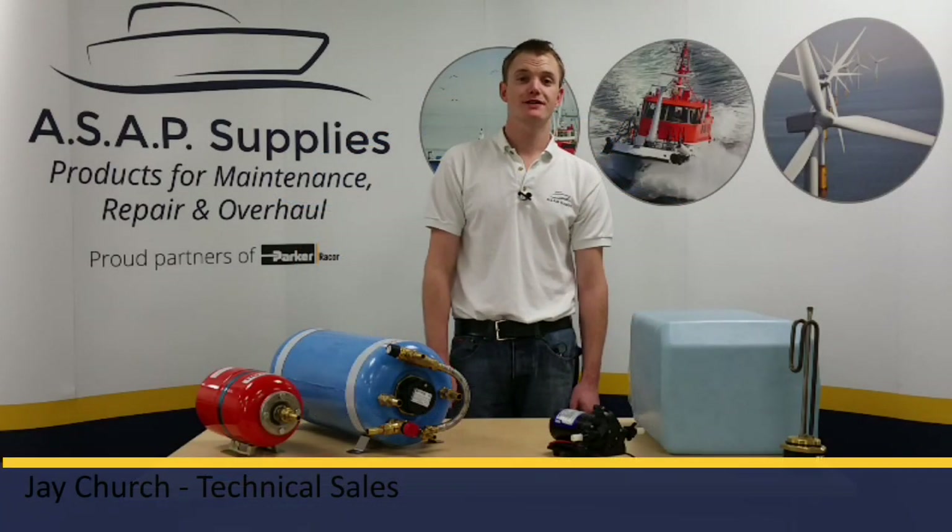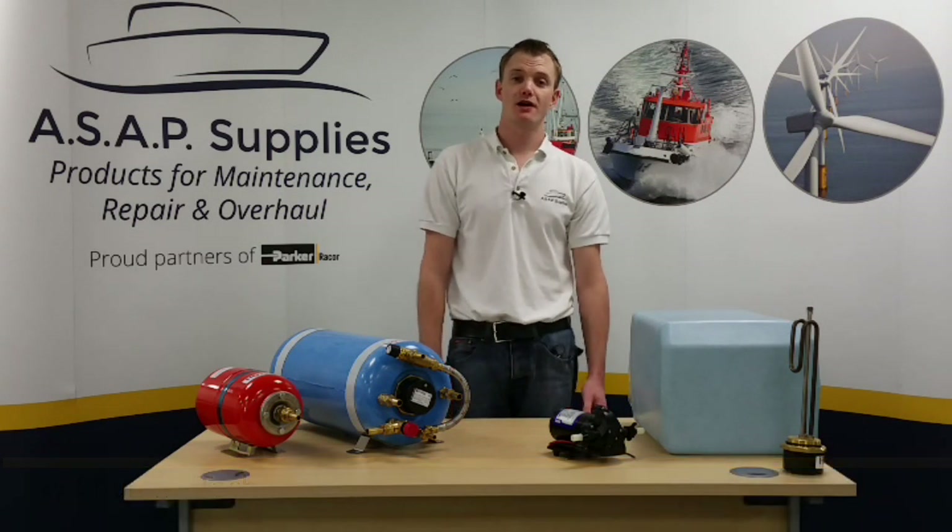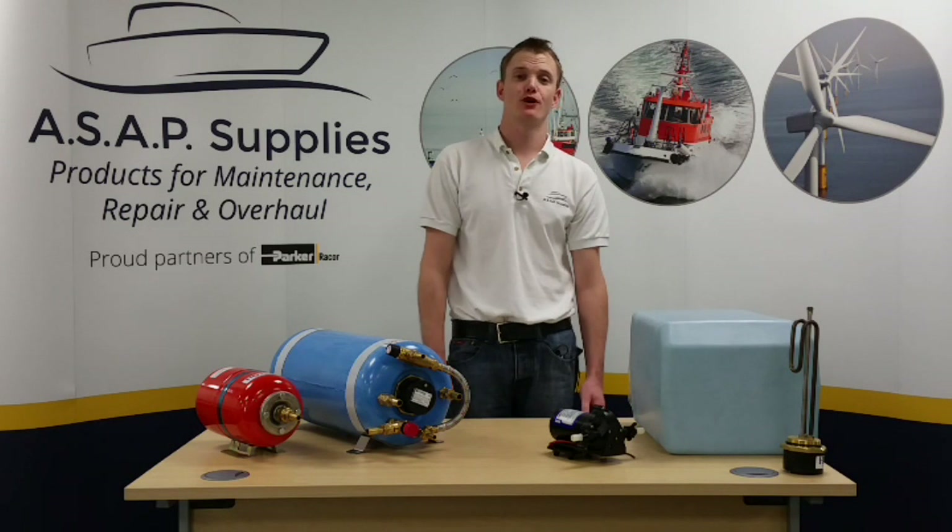Hi, I'm Jay from ASAP Supplies and in this video we're going to look at the hot pot calorifier tanks. A calorifier gives you free hot water to give you that extra home comfort on board your boat.